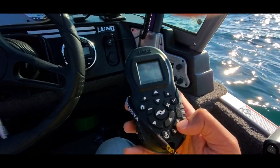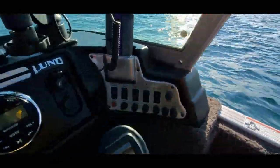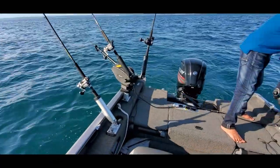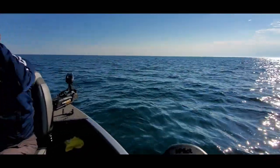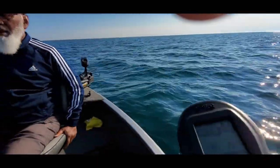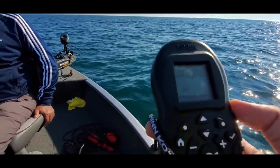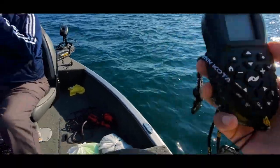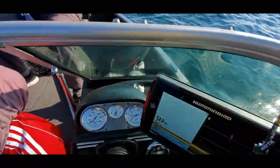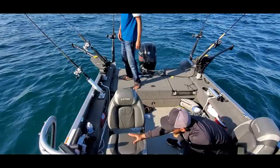The trolling motor makes sure we are going in the same direction at the set speed. Our main motor is also on at a low RPM trolling speed, and the Minnkota trolling motor handles navigation. Without it, we would have to manually control the boat the entire time, which is quite cumbersome.